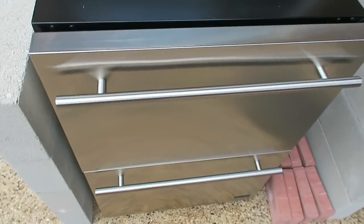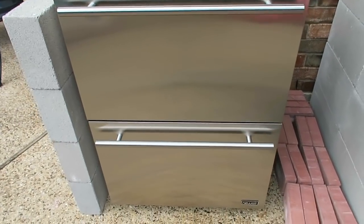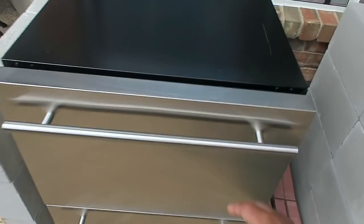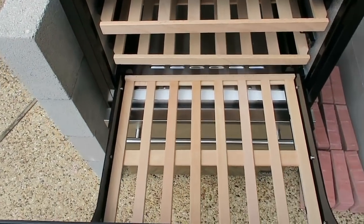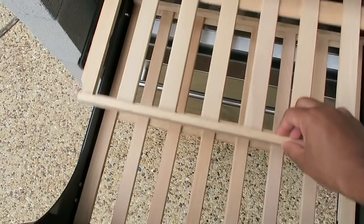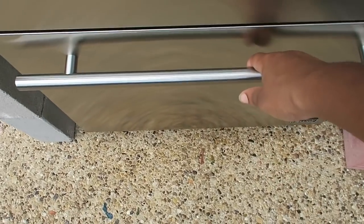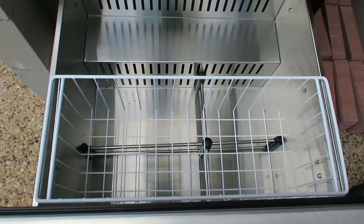I just wanted to show you guys up close what the fridge looks like. It is an outdoor fridge — a dual drawer. The top shelf is a wine rack. It's got three racks that pull out, and the bottom is just a regular refrigerated drawer where we're going to keep water bottles and juices for the kids.